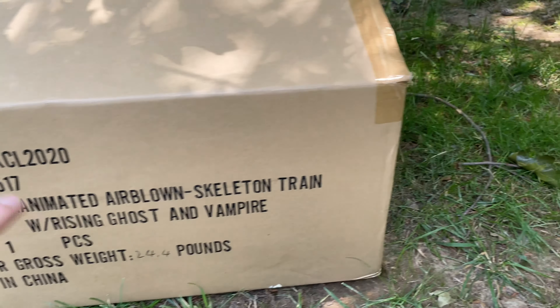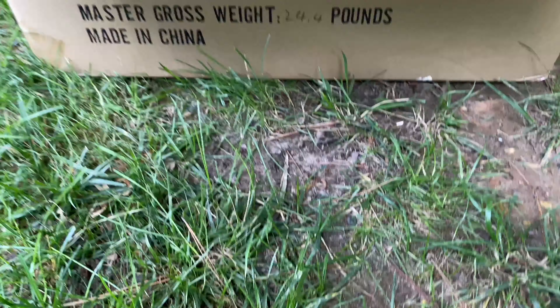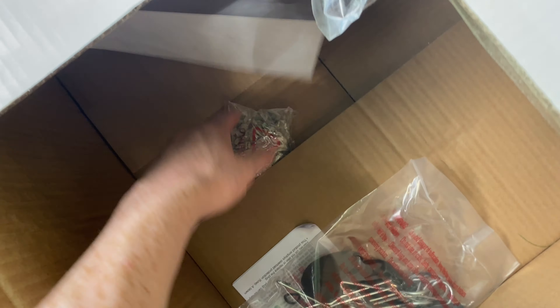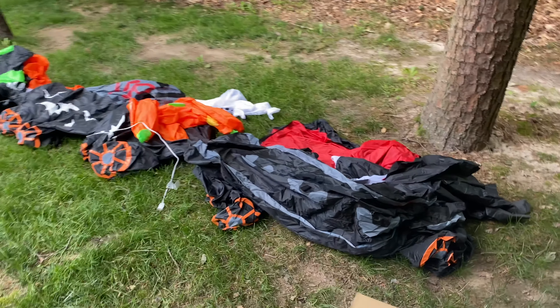This is just the exterior box it comes with. It gives the item number, the title, the weight, and inside this is the typical white Yard Inflatables box. Inside is the stake pack and the receipt, which is a little dirty for whatever reason. Mine actually came with an extra sandbag. But yeah, that's everything, and here's the inflatable laid out.